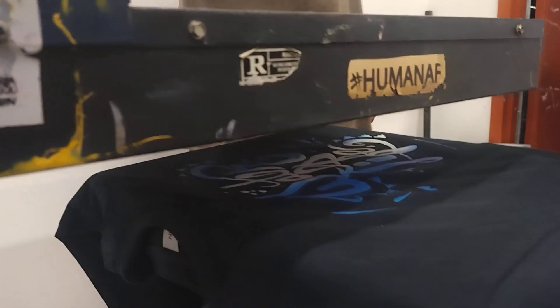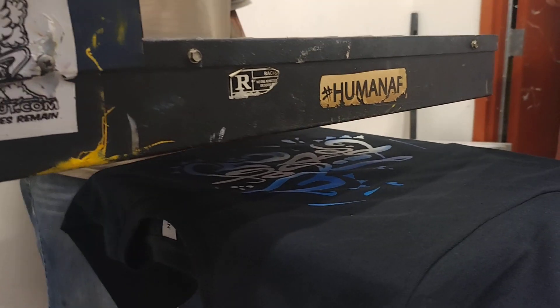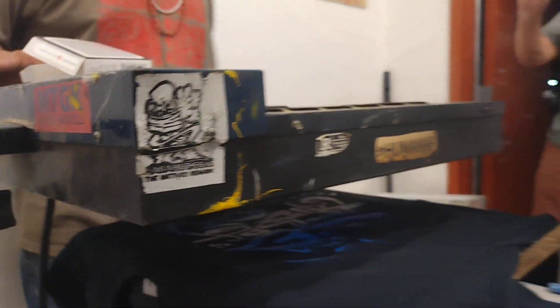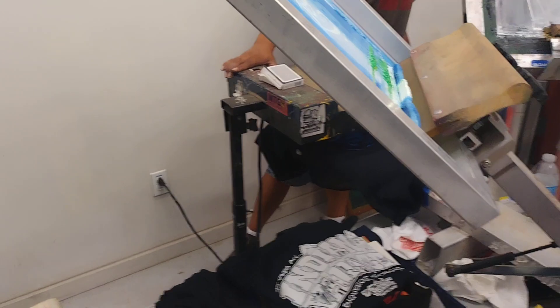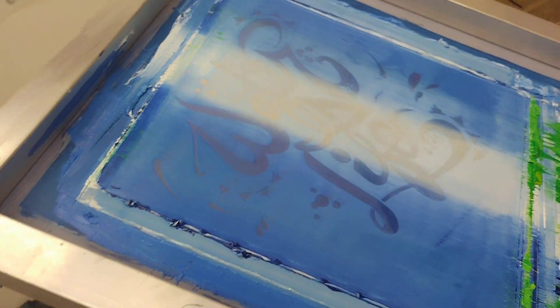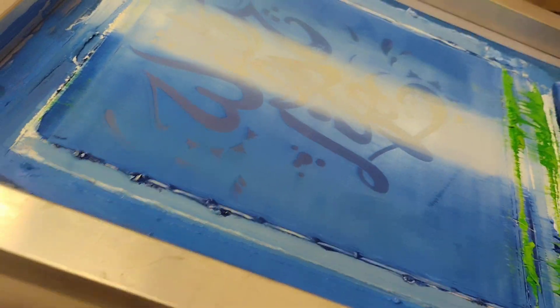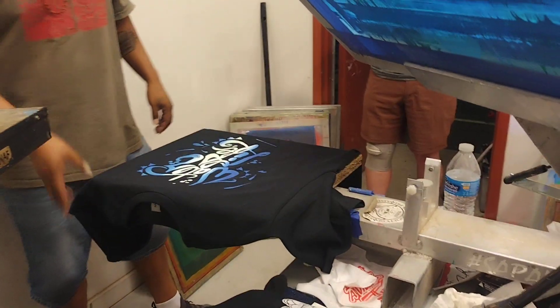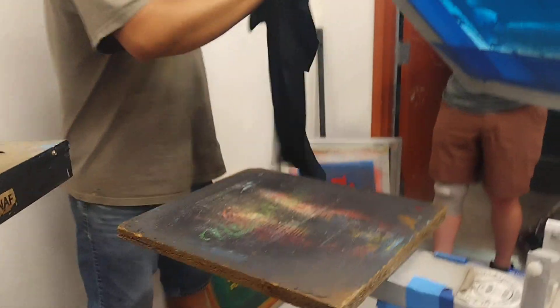Every time I hit it, it'll create a difference. So we have an original print, and I don't know if that is even the original print. It's like a signed print, you know — like printmaking like this.